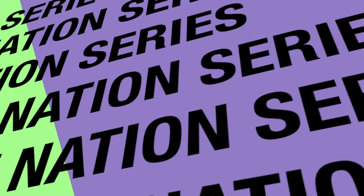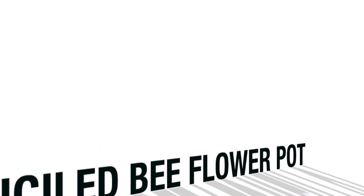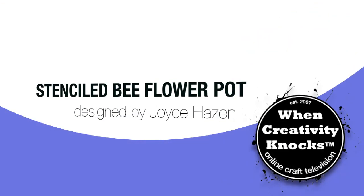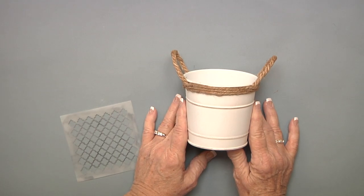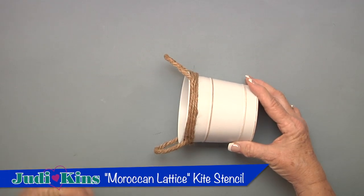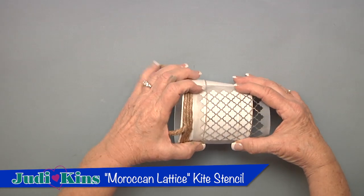On this episode of Renovation Nation, I'm going to show you my stenciled bee pot. I have this nice white flower pot, and I'm going to add a stencil to it to decorate it. I've chosen this Moroccan Lattice.